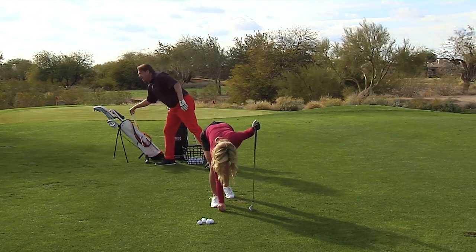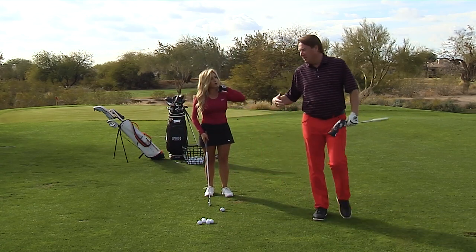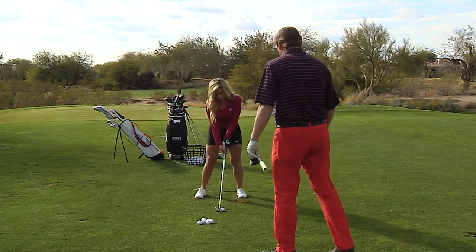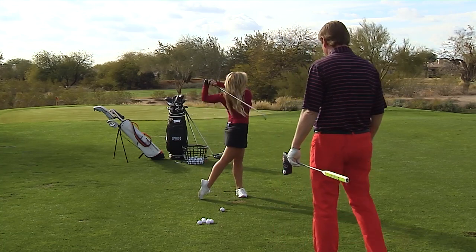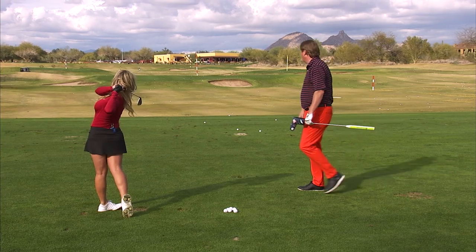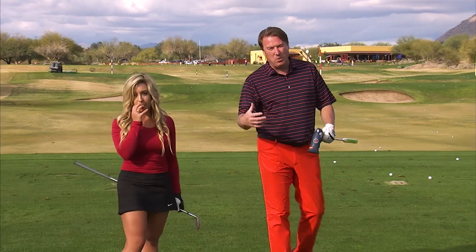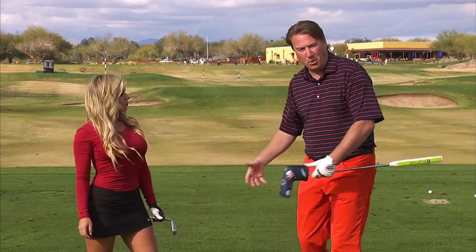Should I tee it up every time? I think it's a good idea with this drill to tee it up — it really helps you to gain some confidence. It's a hard drill for sure. Start all the way left, back, and through. See how far she gets all the way over there. It's really, really important. So sequence, as we just talked about, is really important.